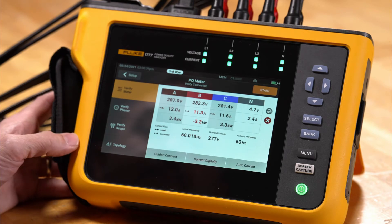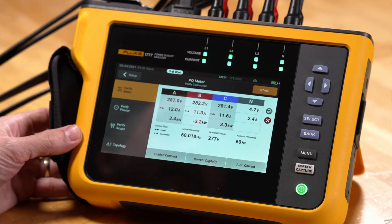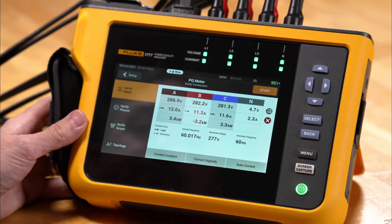First we're going to tap PQ meter and we'll be able to see a live screen indicating our voltages, currents, and power, as well as our live frequency and our setup voltages and frequency values.